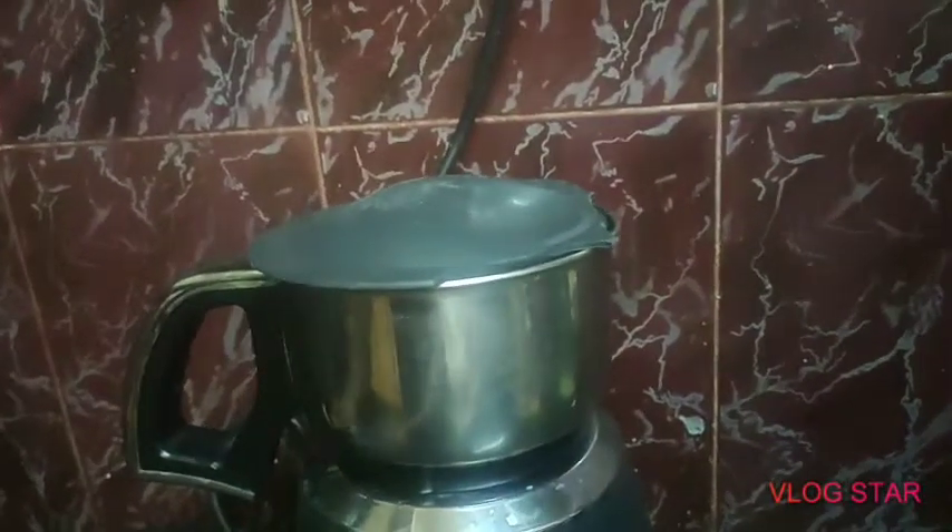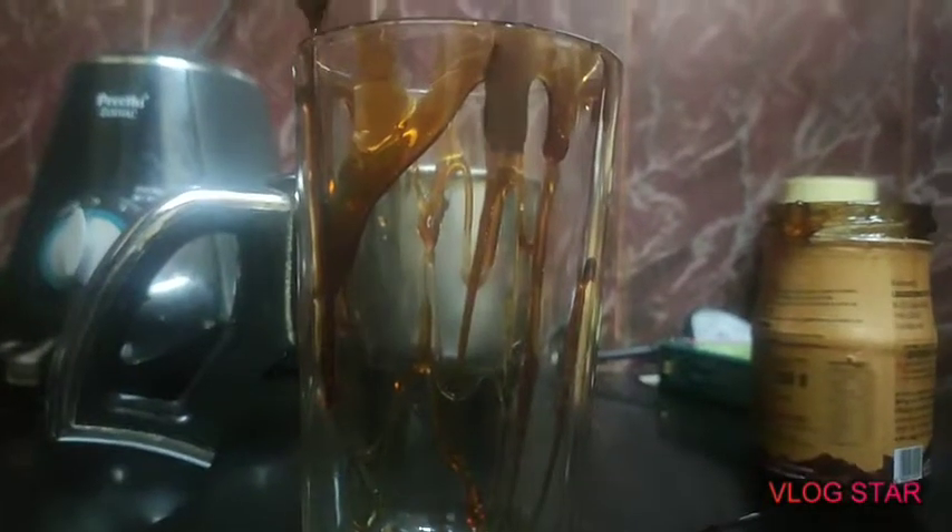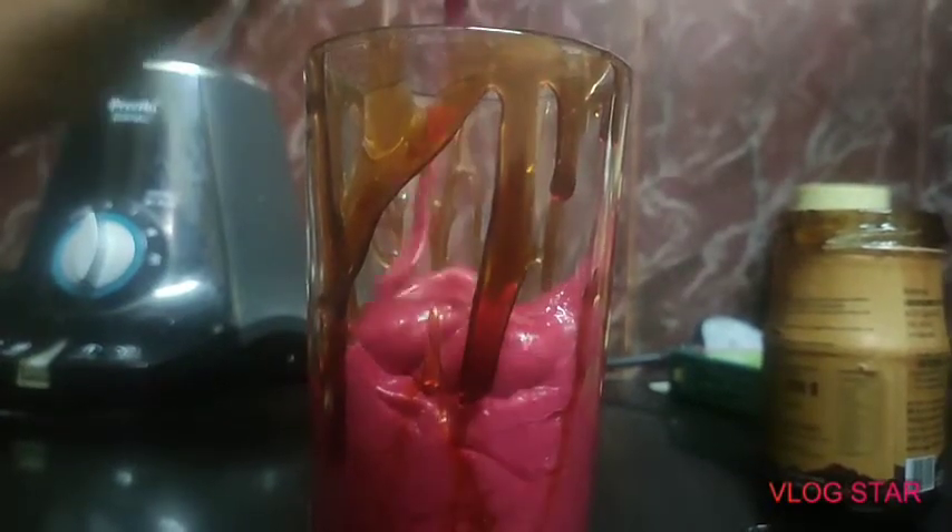Now I'm going to close it and grind it into a smoothie. Our smoothie is ready! Before pouring it I just want to decorate my cup, so I'm adding date syrup along the sides of the glass like this.